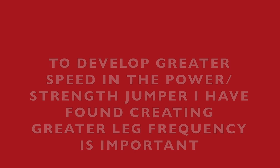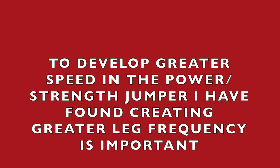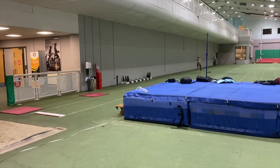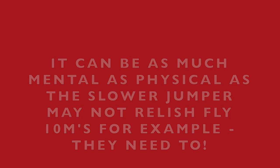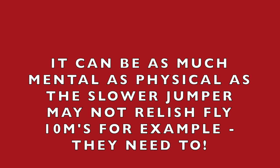To develop top-end speed for the power jumper, I've found that you've got to get their leg frequency up in particular, as these athletes are very comfortable running 150s at a good pace, but when it comes to turnover, frequency, fly 10s, fly 20s — that's not their forte. So we need to address that. You need to emphasize some of the things that the type of jumper is not so ideally suited for.